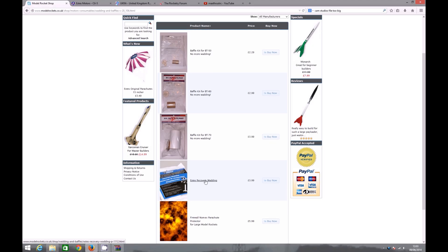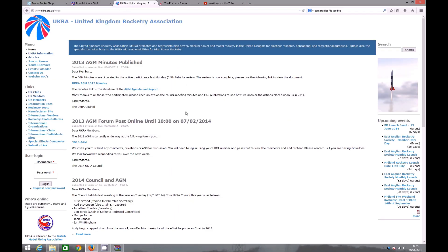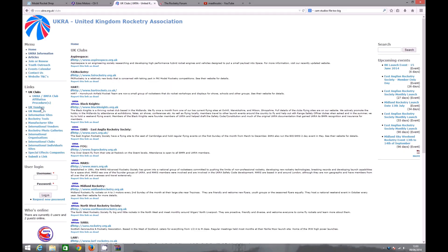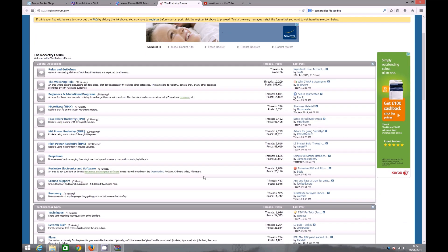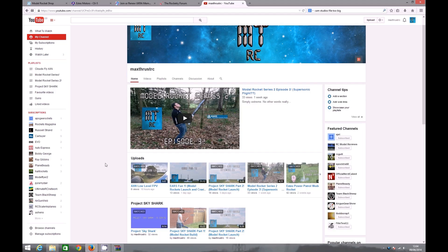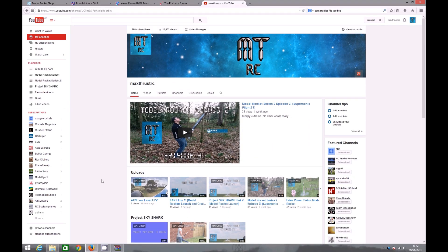Back on the model rocket shop you can also find wadding and baffles for when you run out — it's just that paper towel-type stuff to stop the hot ejection gases from burning the parachute. At the top of the page, the United Kingdom Rocketry Association is a brilliant place to get information on clubs, the legality of it all, and progressing to high-power rocketry and getting your Level 1 certification. Another great resource is the Rocketry Forum, and of course I've got plenty of content on my YouTube channel as well.